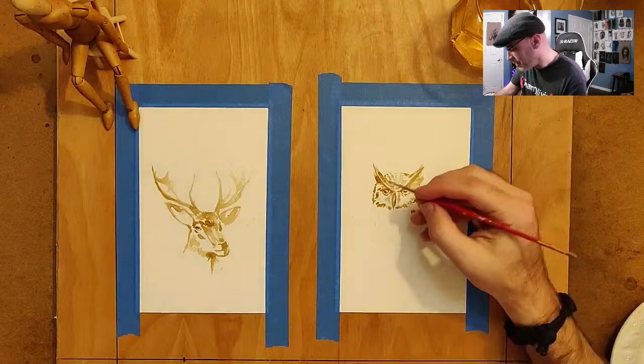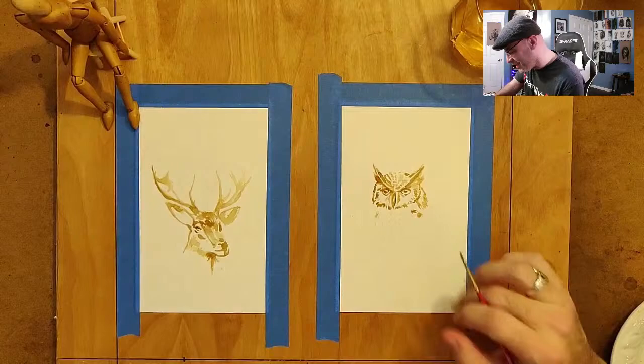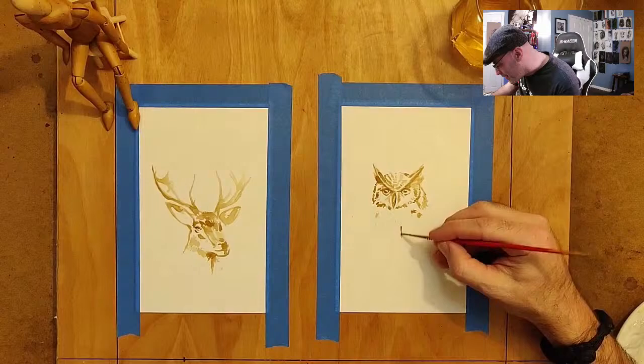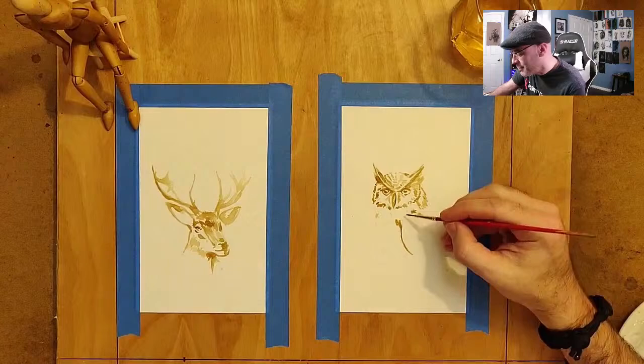He seems like a cool little kid. Let me get some wings going here. I think either I have allergies or maybe I'm starting to get a cold. You ever feel like you're just about to get a cold?